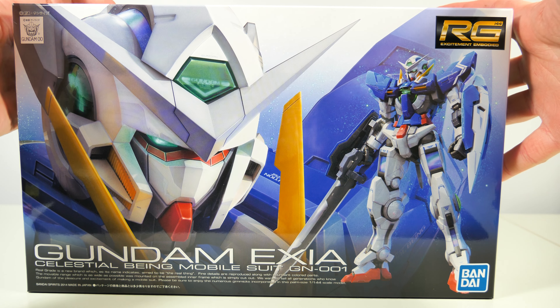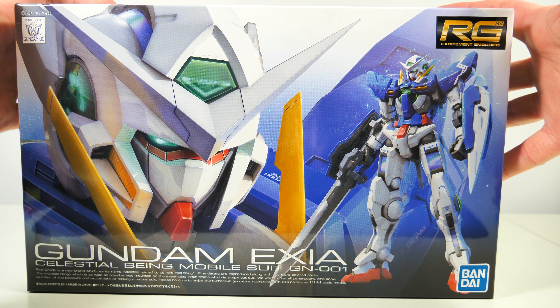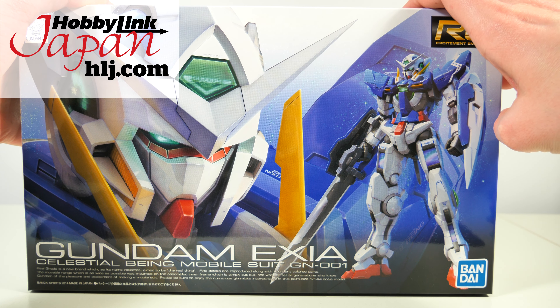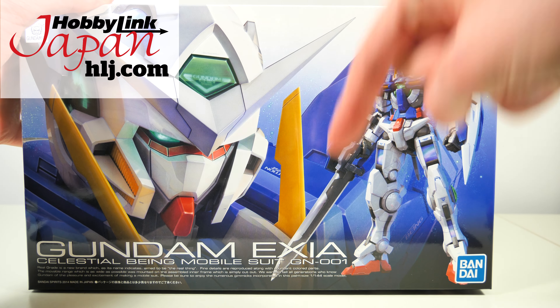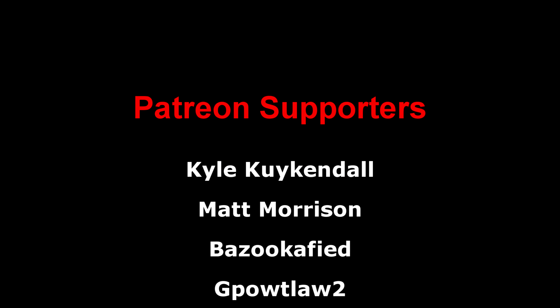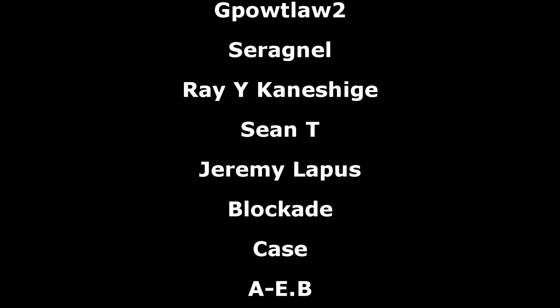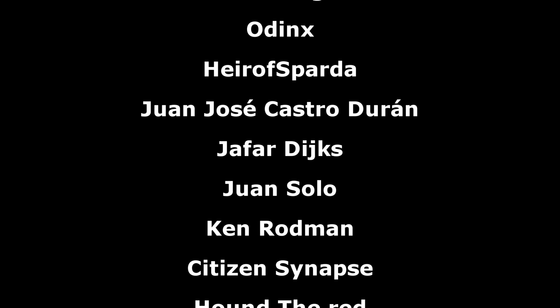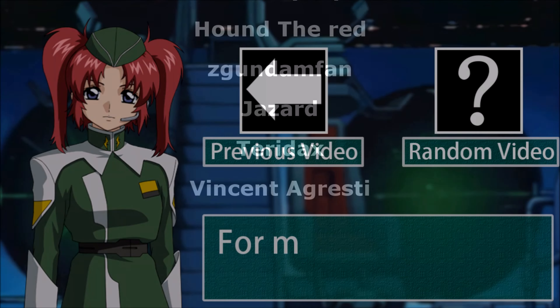All that's left now is to go ahead and build this thing. If you want to buy your own war-eradicating Gundam, links are down below. A big thank you to the Patreon supporters. I hope everyone watching has a great day, and I'll see you all tomorrow with a review of this thing. See you next time!